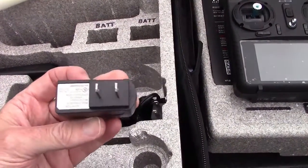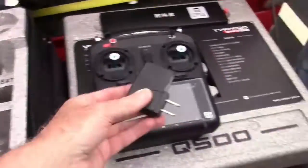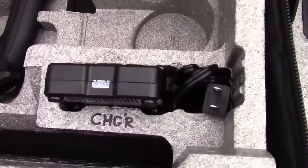That's the transmitter charger. — Transmitter charger? — No — transmitter. Oh, transmitter charger, okay. So this charges the transmitter and that charges the batteries.